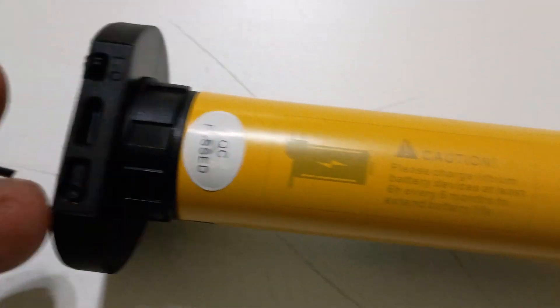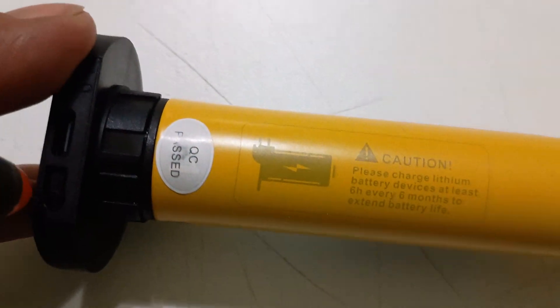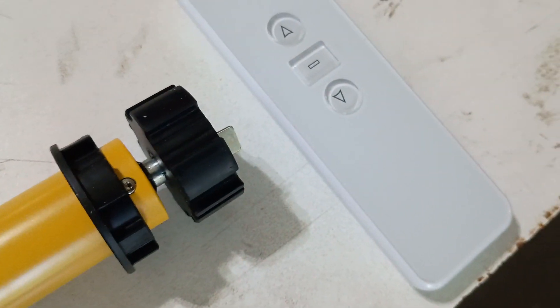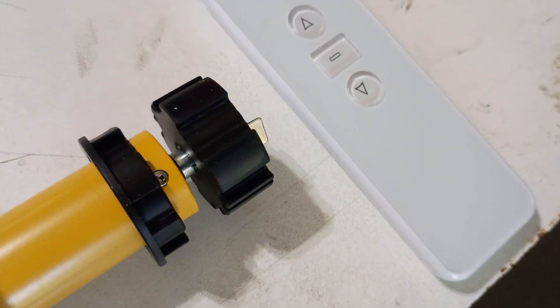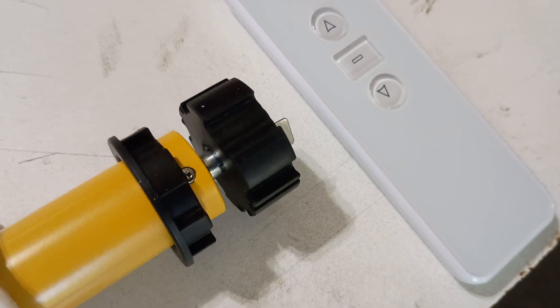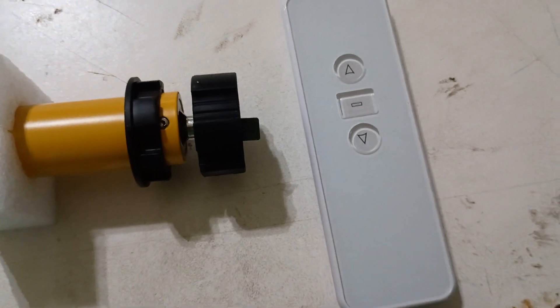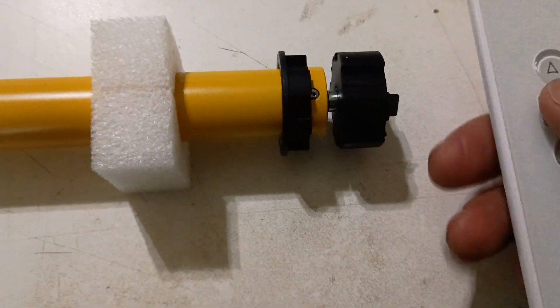Press the program button to activate pairing. I'm going to show you that it jogs while I press that program button. Now to complete the pairing with the motor we have to press the up button.